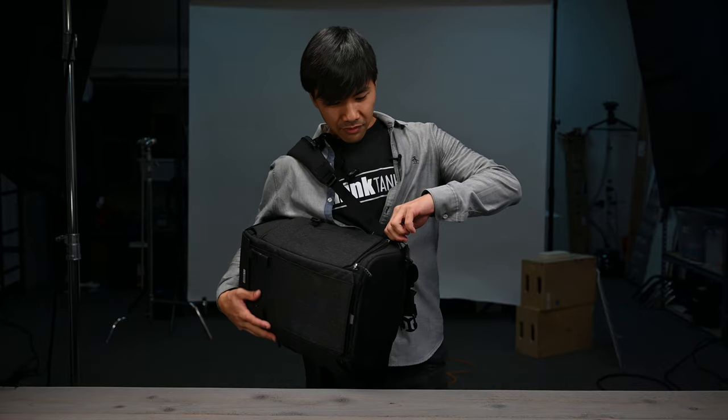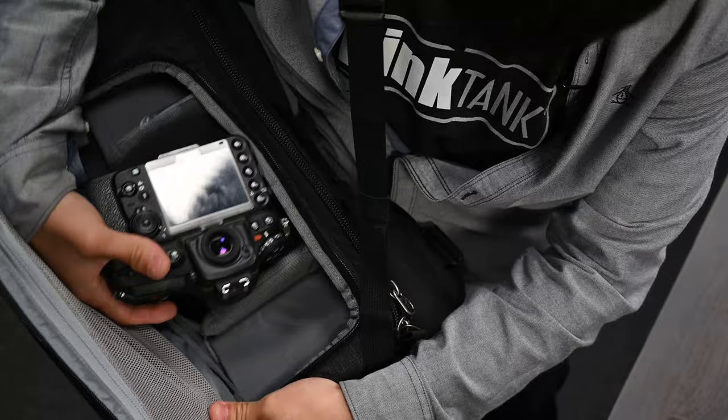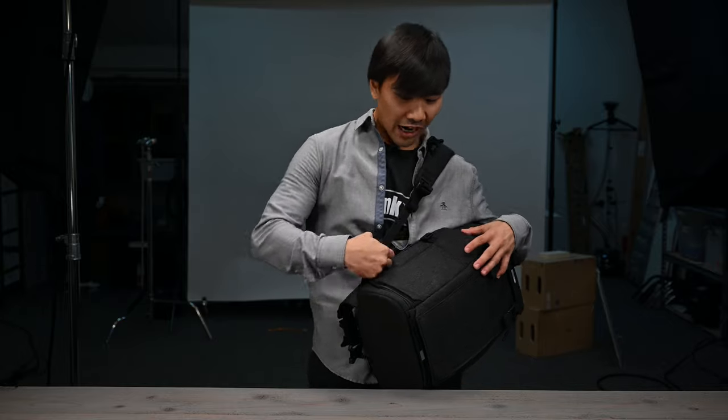...you get access from either side — just like that, you have access to your gear. What I love about the pass-through feature is that I could actually get my gear from either side.